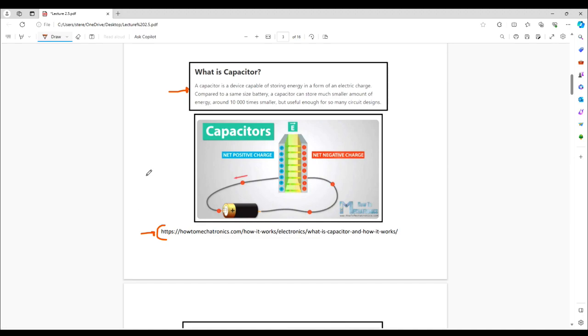A capacitor is a device that stores energy. All of my lectures build on previous lectures, so I'm not going to return and talk about what energy is or electric fields or electric charge — you should already know that. They store potential energy and convert it into kinetic energy. A capacitor stores a much smaller amount of energy than a battery; however, they're still extraordinarily useful in circuits.